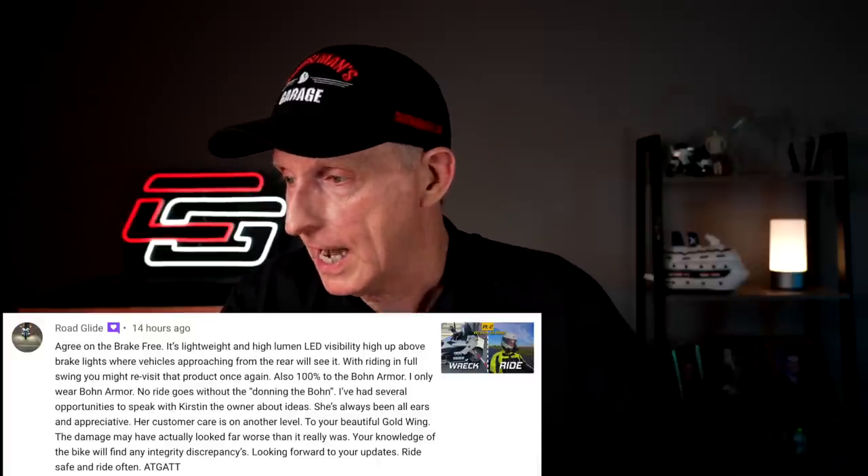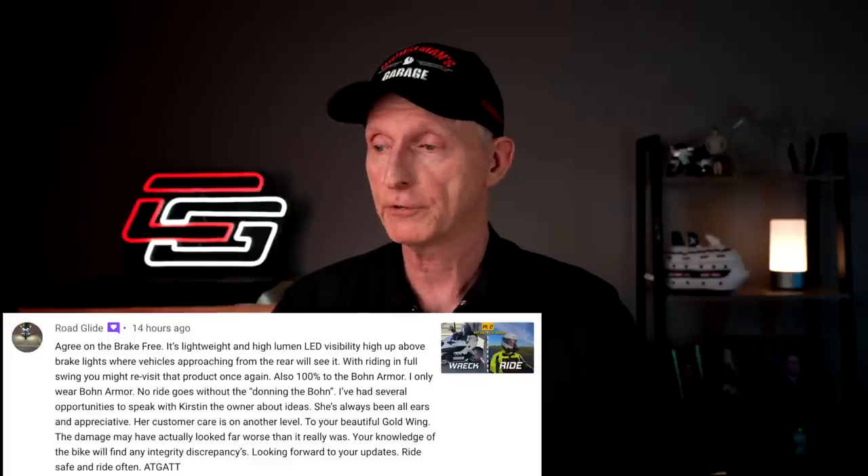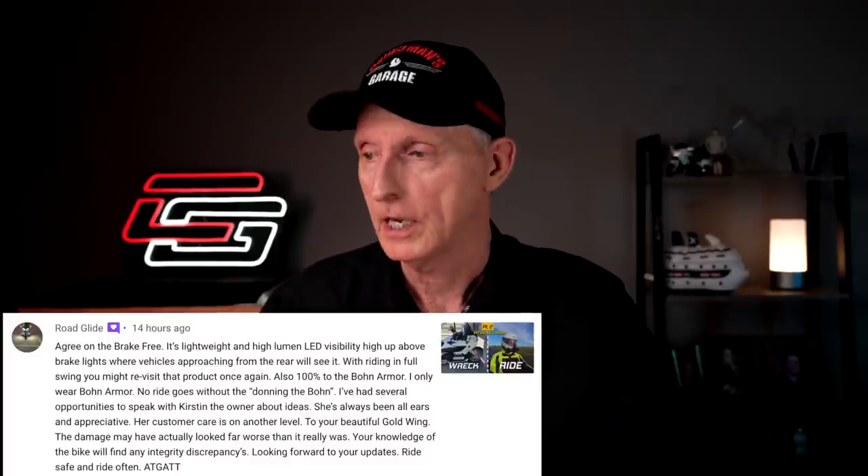Road Glide - you guys know Road Glide, he comments all the time - agreed on the Break Free: it's lightweight, high-lumen LED visibility, high up above the brake lights where vehicles are approaching. He goes on to talk about Bond Armor and how he wears Bond Armor and likes the Break Free. Completely agree. Thank you, Road Glide. Hope all of you are supporting our sponsors.